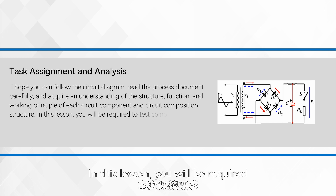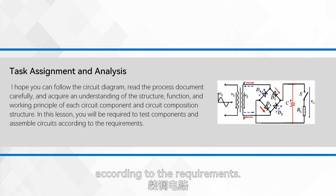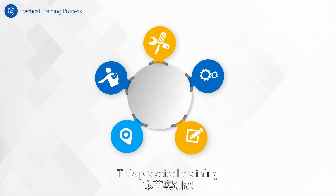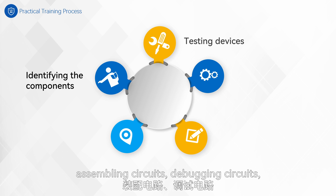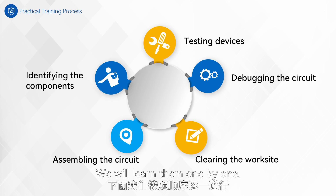In this lesson, you will be required to test components and assemble circuits according to the requirements. We are going to conduct practical training based on the knowledge we have acquired. This practical training will be divided into five parts: identifying components, testing devices, assembling circuits, debugging circuits, and cleaning the worksite. We will learn them one by one.